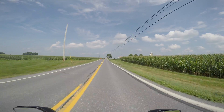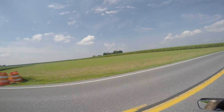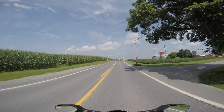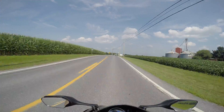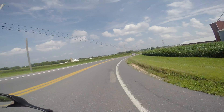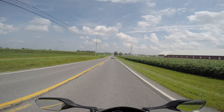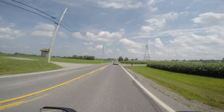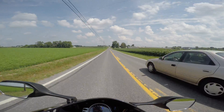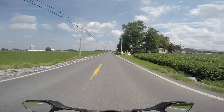We're driving through beautiful Lancaster County — check it out, we got corn, we got some cones. It's about 86 degrees but feels like 96 — I think it feels like a hundred. Let's get into passing gear and see if we have enough power to pass that car. Yeah, we got enough power to pass that car — not a problem.